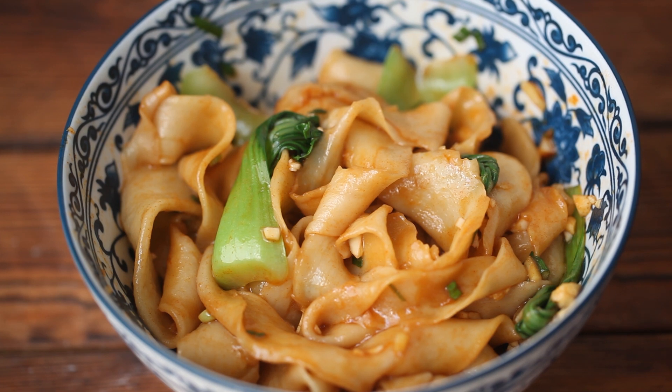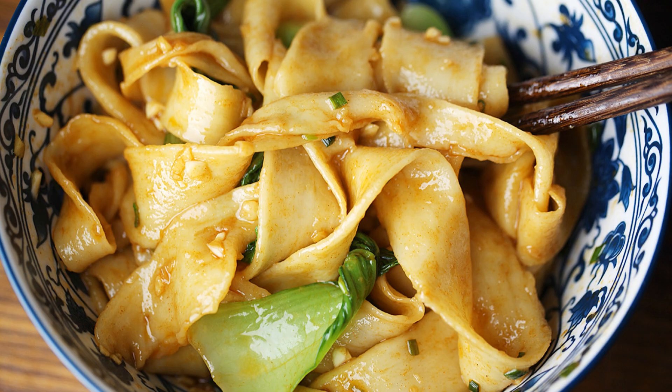Delicious noodles are ready. If you like today's recipe, give it a try and subscribe for more Chinese cooking videos. Thank you for watching and see you next time.